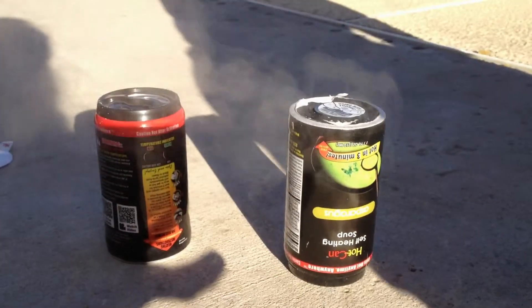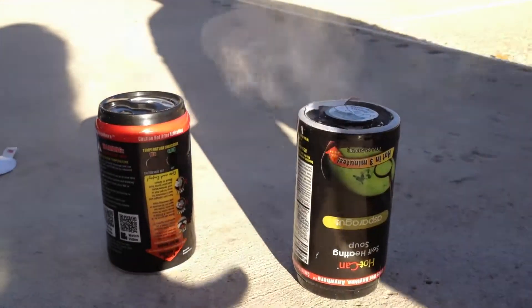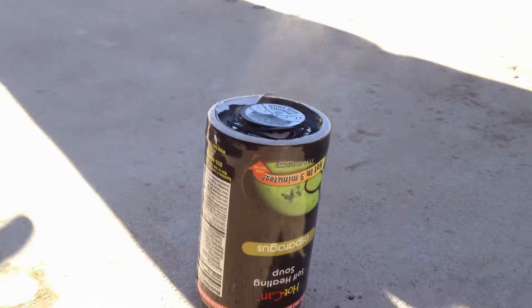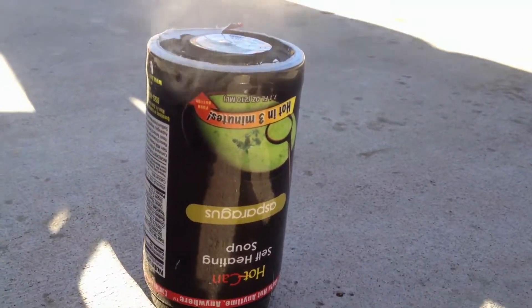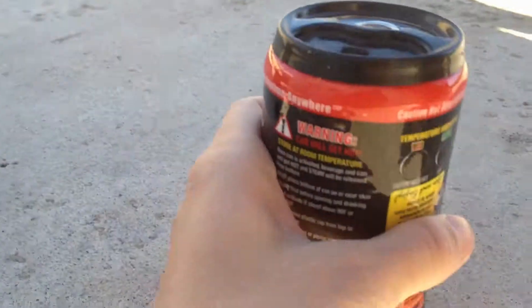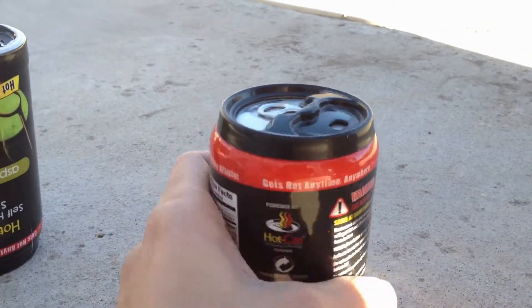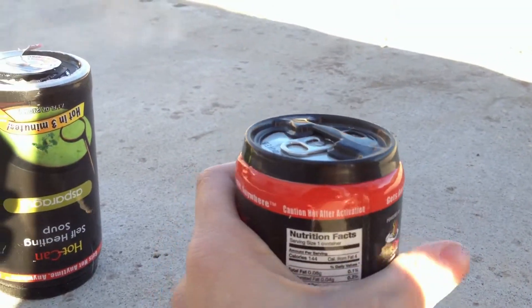The temperature indicators don't work. Maybe I have to wait some more. Oh, it is warm though. It's pretty toasty. It feels nice on my cold hands.